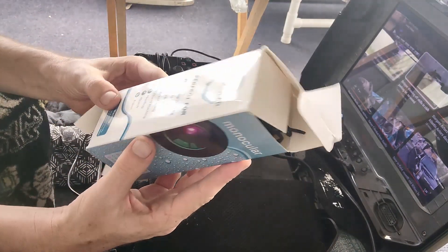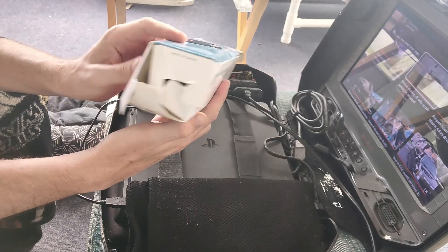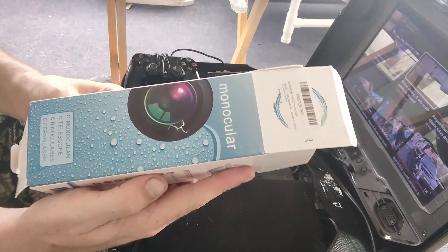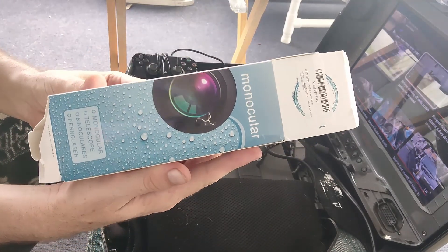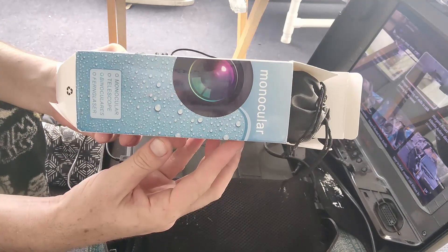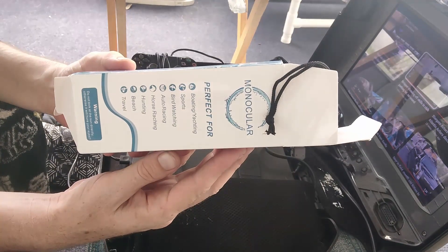The box is already busted open on both ends — even the bottom is messed up. There it is. There's that side, that side, that side. It's already fallen out of the box just from me turning it.